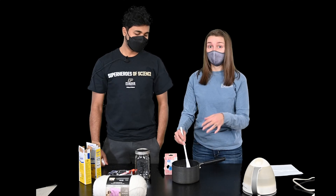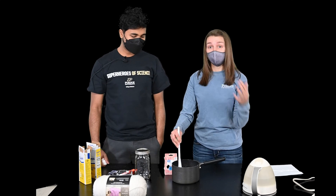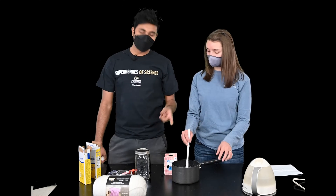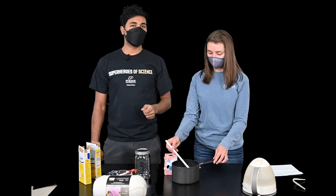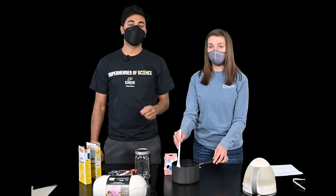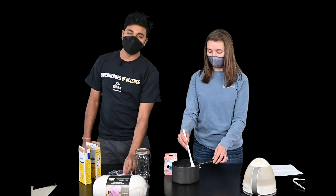A supersaturated solution means the sugar is going to want to come out of solution, so when we put our string in it, crystals will form. Make sure all the sugar crystals dissolve, because if there are any sugar crystals left, they will act as nucleation points and the sugar will start growing there instead of on the string.